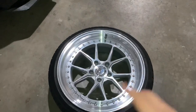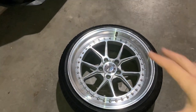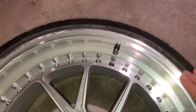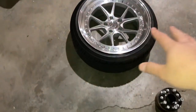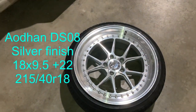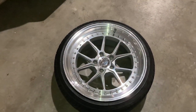These are the DS08s. These are Flow Forge, the first ever Aduhan Forge line, and I'm pretty excited to have these installed. We're gonna have these installed — these are 18 by 9.5 with a positive 22 offset, with 215/40R18 tires all around. It's a square setup.